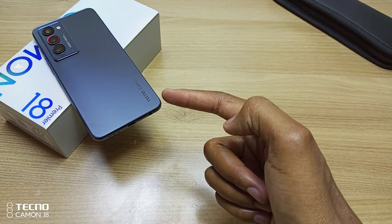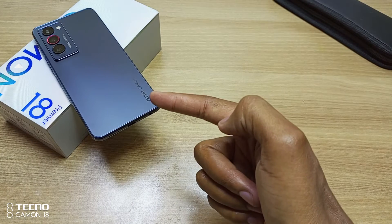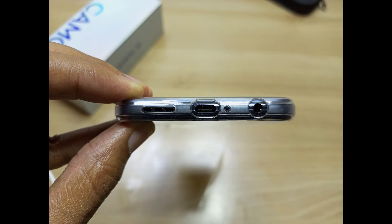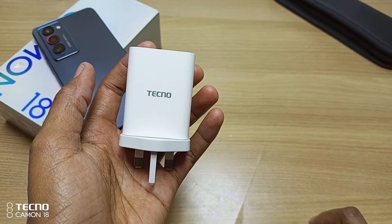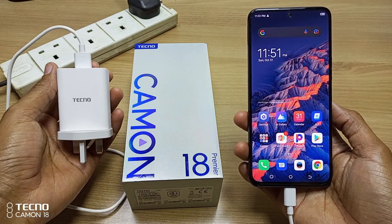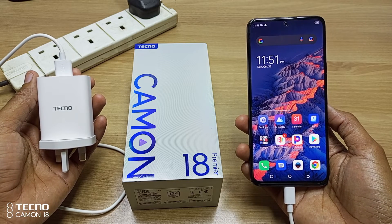Right out of the box, the Tecno Camon 18 Premier is an impressive device. It has a 4750 mAh battery and is a USB Type-C device. It comes with a big 33W charger. So how long will it take this charger to charge this device from 0% to 100%? Let's find out.